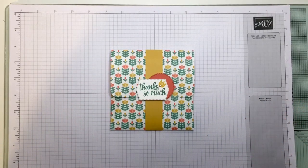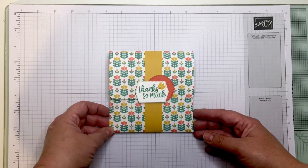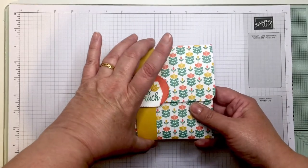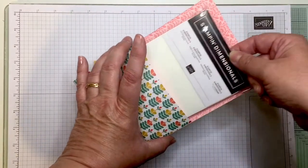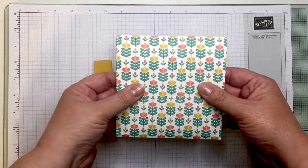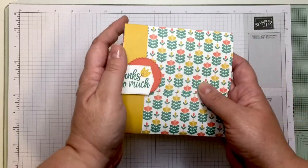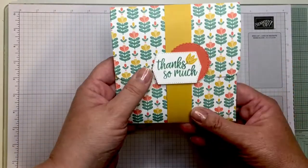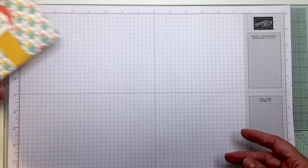Hello, it's Jane here from craftwithjane.co.uk. I've made a project I think I'll call a gift envelope slash pouch. It's a little thank-you gift with belly bands, and when you take the belly band off you can see it's made like a little envelope pocket. It's got some stamping dimensionals inside — I designed the project and made it to fit those dimensionals. I'm going to show you how I made it today.